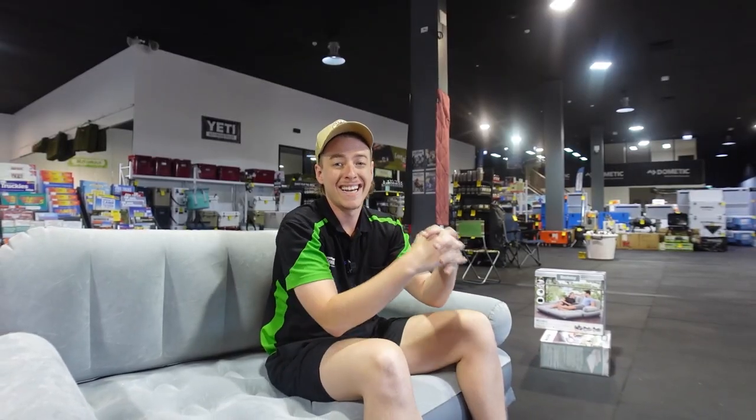Being an inflatable couch these ones are a little bit flexible, so if you prefer something a little firmer you can pump a bit more air in, and if you like it softer you can let a little air out or just not put as much in as most people do.